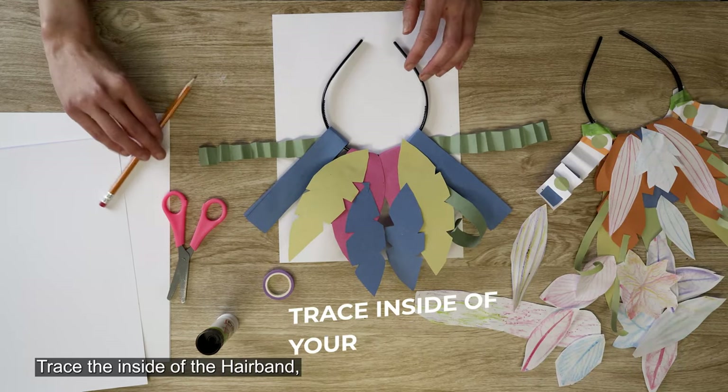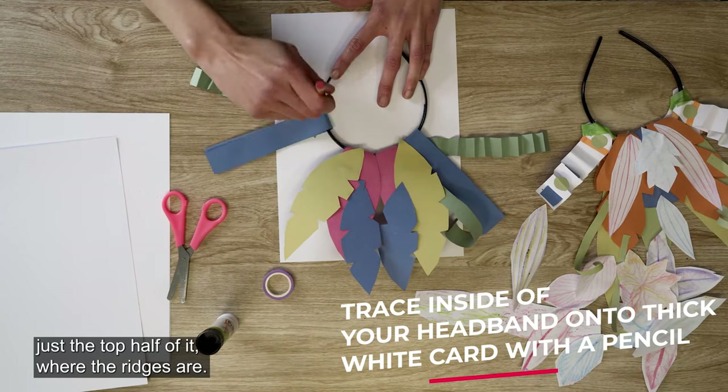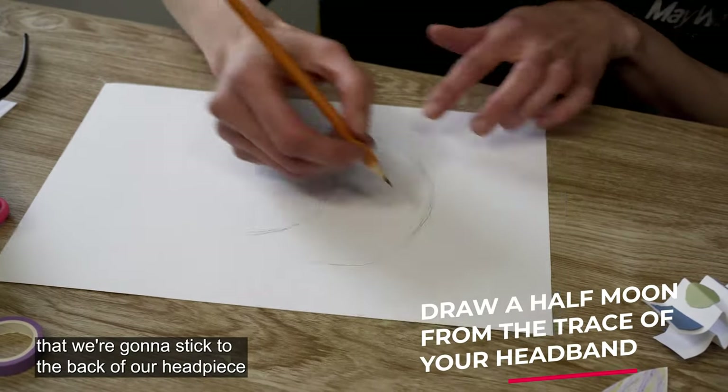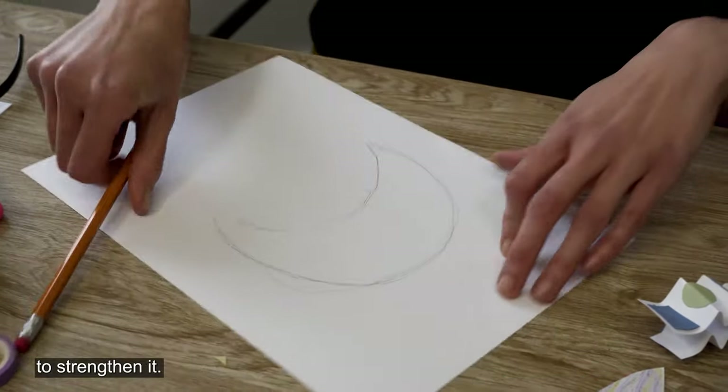Trace the inside of the hairband, just the top half of it where the ridges are. Then you're just going to draw a shape that we're going to stick to the back of our headpiece to strengthen it.